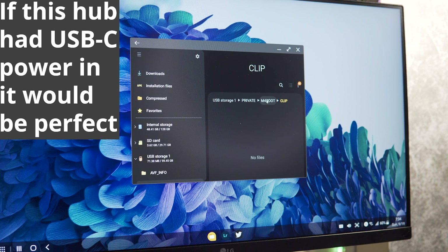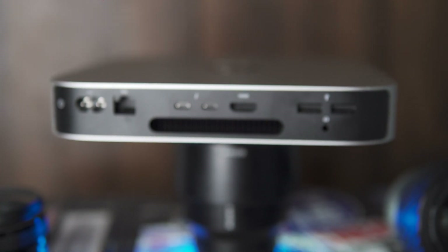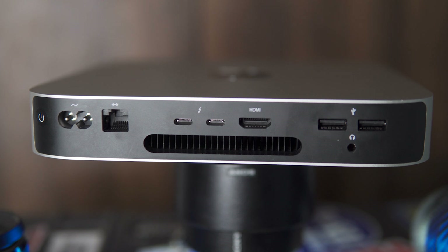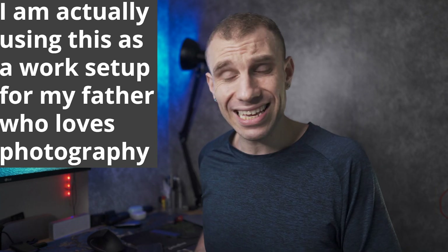Now, is this going to replace anyone's desktop video editing setup? Unless it's for home movies? No. But — and this is the big but — if you're not a professional video editor, or if you're someone looking to make videos for family memories and vacation videos, I think this is perfect.